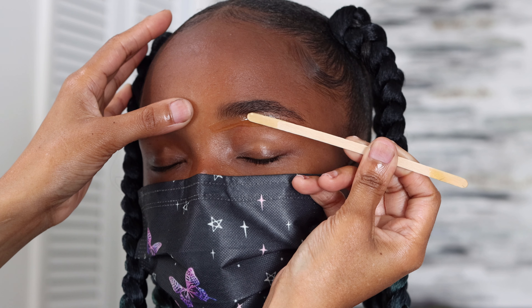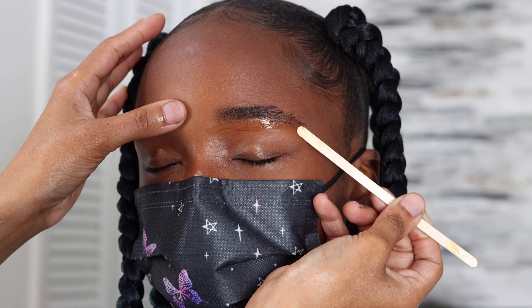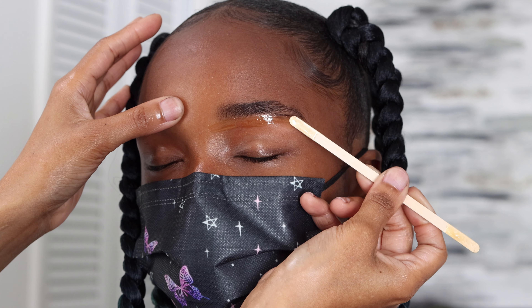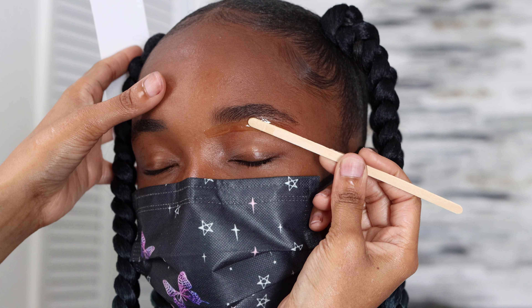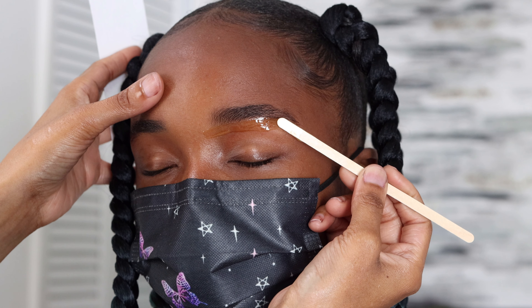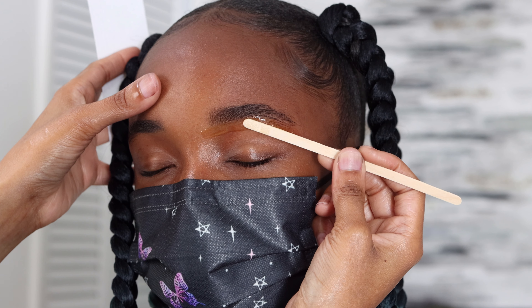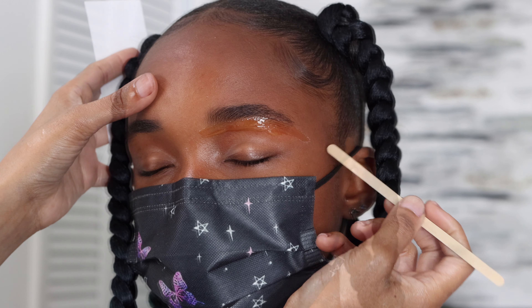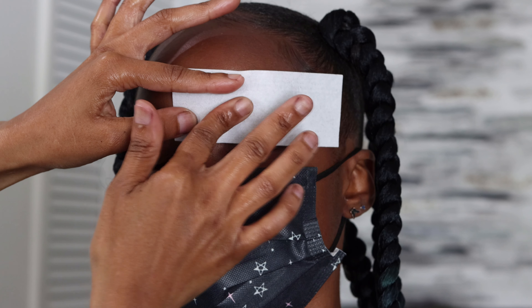Then brush them back into place. You want to take her skin and pull it — if you look at my thumb, I'm pulling it in the opposite direction of the way I'm waxing. Just make sure the skin is pulled a little taut so that you can have a precise application.